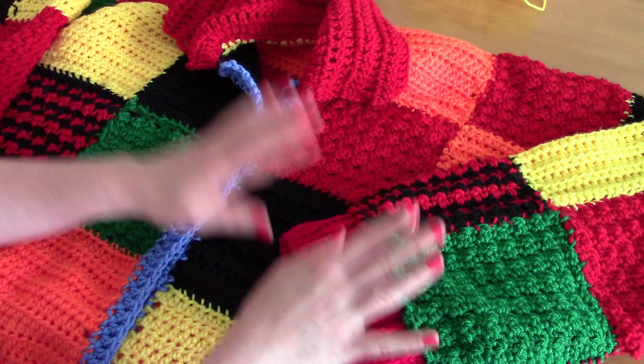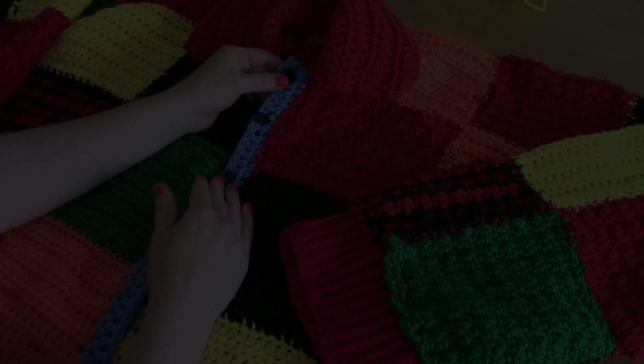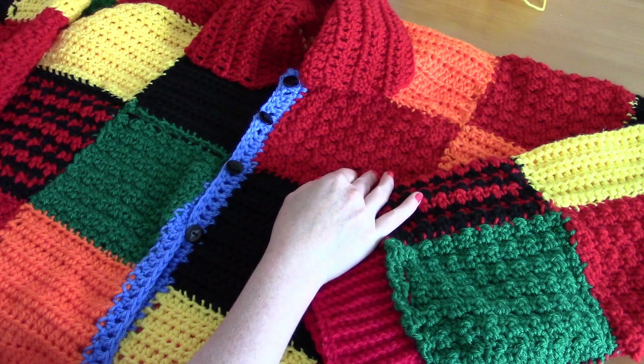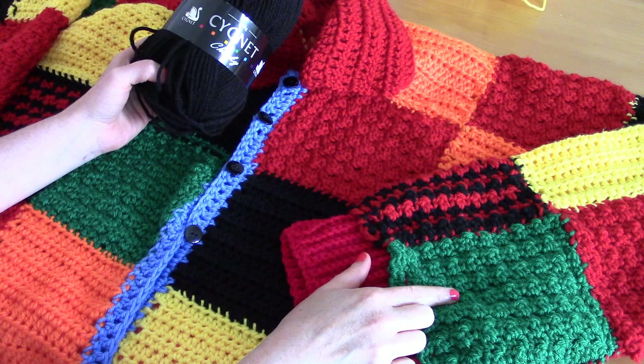There are so many things to say about this project, so sorry if this is a long intro, but it needs to be done. For this project you will need chunky yarn. I used the Signet Chunky brand in red, black, orange, yellow, green, and blue.